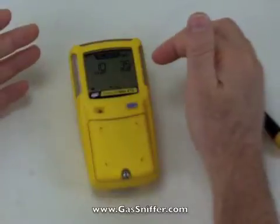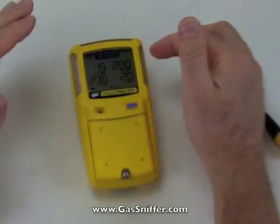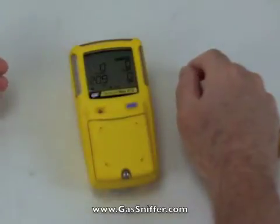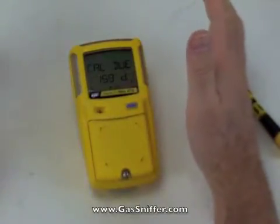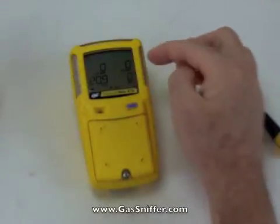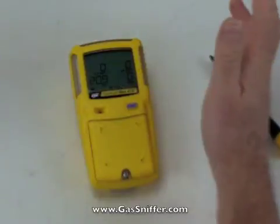Next, it's showing me the TWA, or time-weighted average alarms, the STEL alarms, then the low OSHA alarms and the high OSHA alarms. After that, it goes through a self-test, checking the battery and checking the sensors — self-test okay. Next, it's doing an auto zero, meaning we're in clean air and it's zeroing the sensors to that. It told me calibration is due in 159 days. Now the instrument is running, showing all sensors: hydrogen sulfide, carbon monoxide, LEL or explosive, and oxygen — showing 20.9 on oxygen and zero on all the rest.